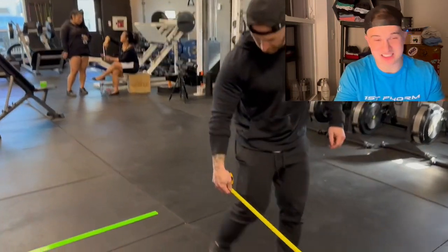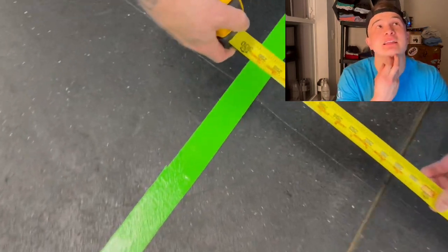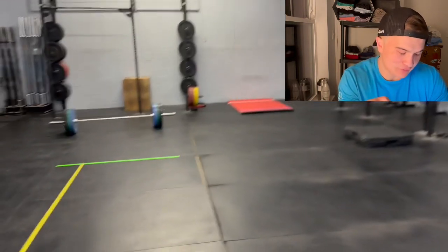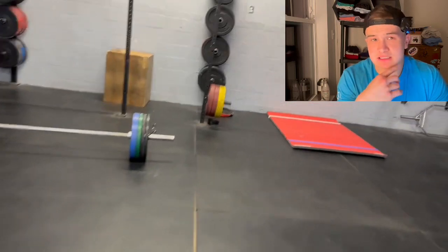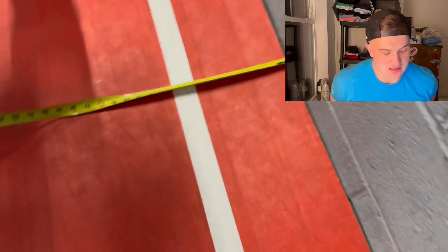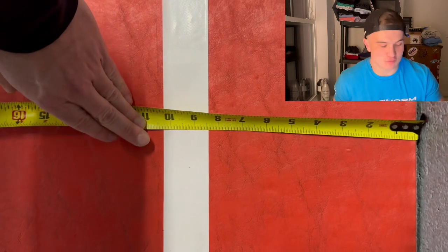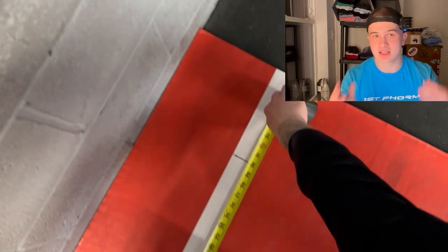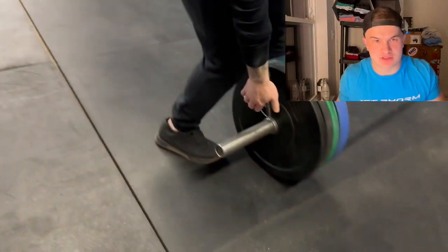Right now we're going over the standards of workout test number one. I did test one today, and then I followed up and did test two an hour after. This workout is not what I expected from Boz, but all five workouts have Bozman's signature all over them.